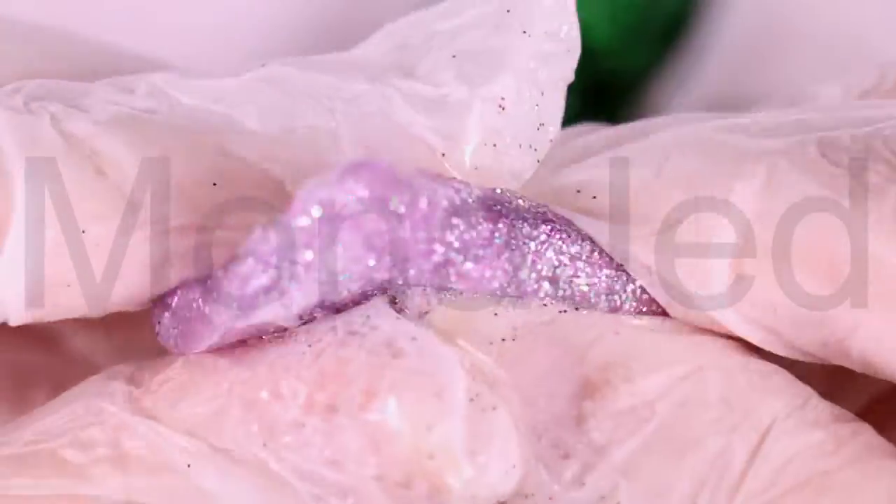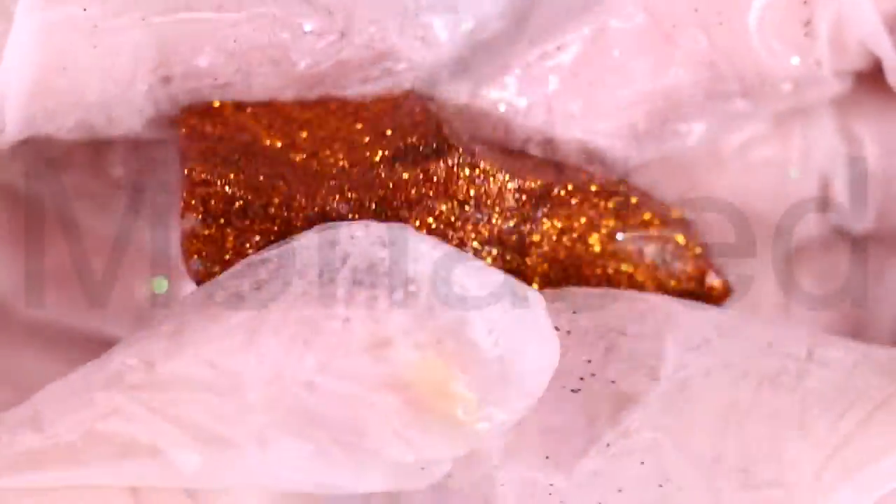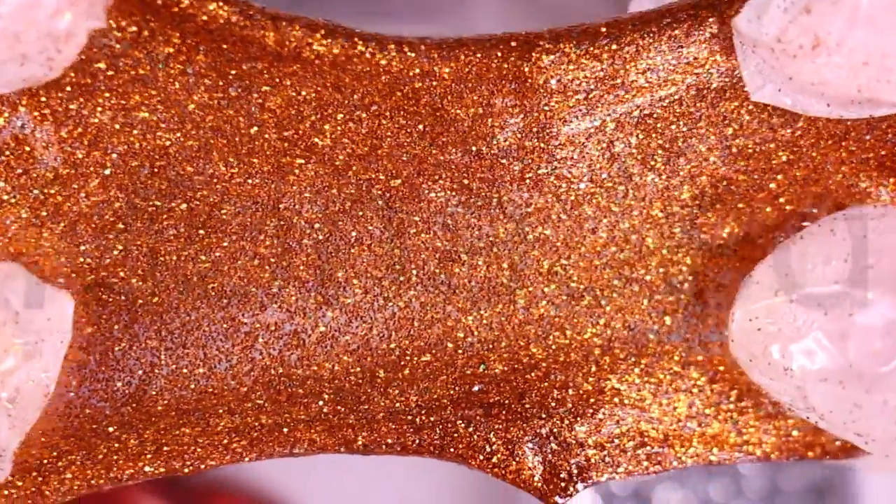What type of glitter can be added? Well, a lot of types: micro glitter, chunky glitter, holographic glitter, nail glitter, makeup glitter, and superfine glitter. You can vary the glitter by size, by color, by thickness, by combination, and by placement.